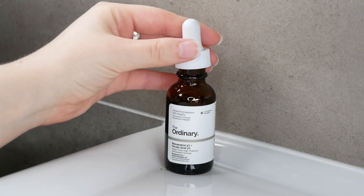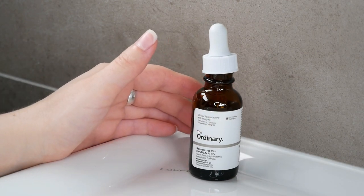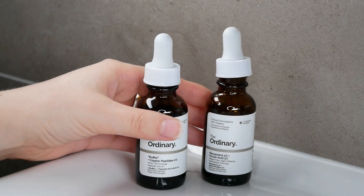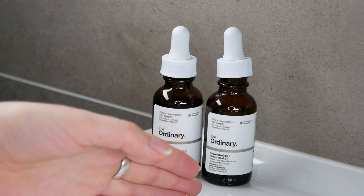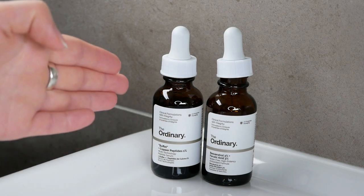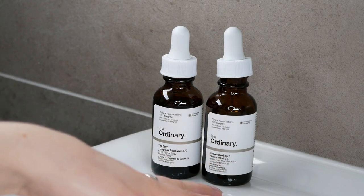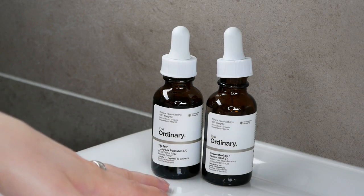You can use it with nearly all of The Ordinary products except for one: The Ordinary Buffered Copper Peptides. If you have those two at home, please do not use them in the same routine or mix them. Use them at separate times — for example, use Buffered Copper Peptides in the morning and the Resveratrol plus Ferulic Acid in the evening, so you won't come across any irritation or cross-reactivity.